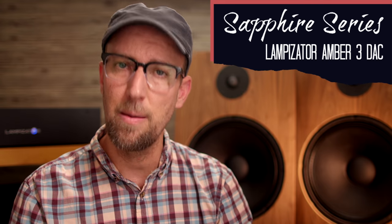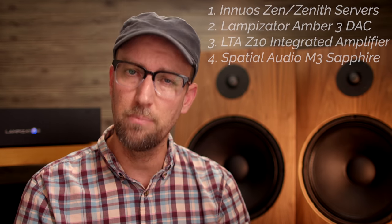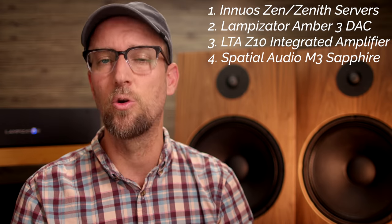In today's video, I'll be continuing the Sapphire series featuring the Lampazator Amber 3 DAC. If you aren't familiar with the M3 Sapphires, they're an open baffle loudspeaker from Spatial Audio, which I'll be reviewing later this month. In the Sapphire series videos, the goal is to cover all the components I used throughout the review process in greater detail leading up to the M3 review. This will help give context to what I heard coming from each component and at the same time answer a bunch of questions you guys probably have about getting the most out of the M3 Sapphires — and that, my friends, is exactly what I'm going to do.